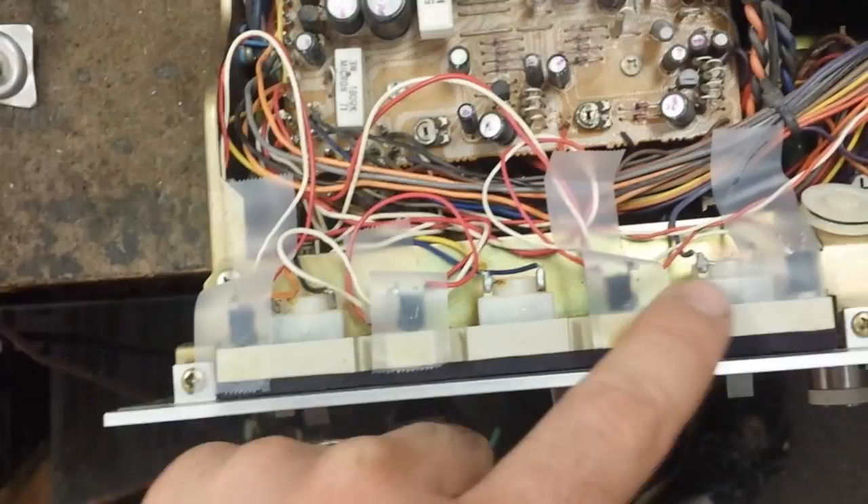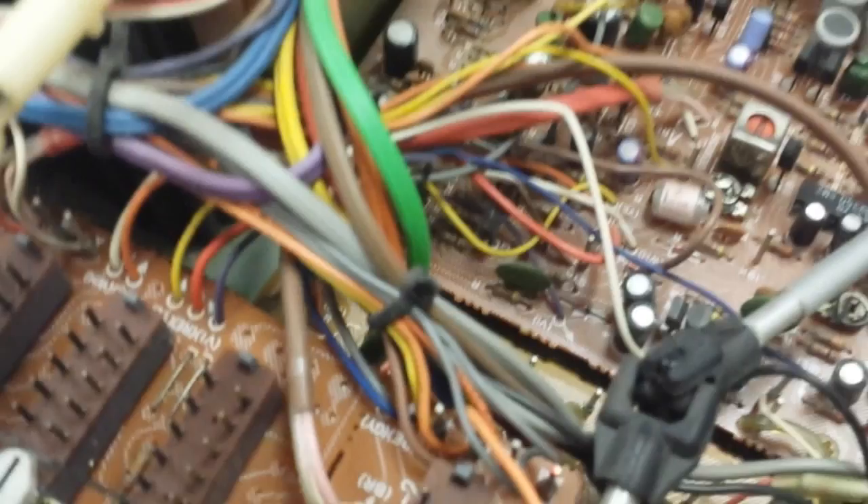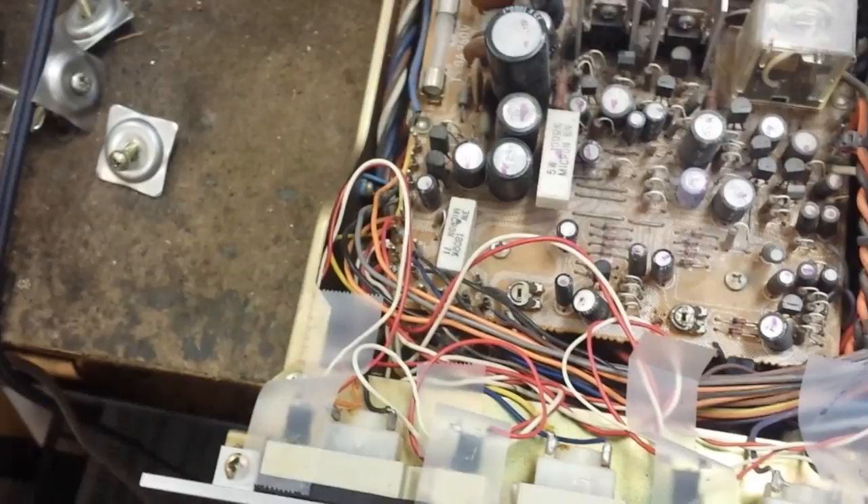There are the LEDs somebody put in the old lamp holders with tape — not really fond of that, and the tape's already coming loose, so eventually they would have fallen out. If we follow that back down to the main board, I need to see if there are dropping resistors for these or if these are high-voltage LEDs rated between 6 and 12 volts — I'm going to assume the latter.